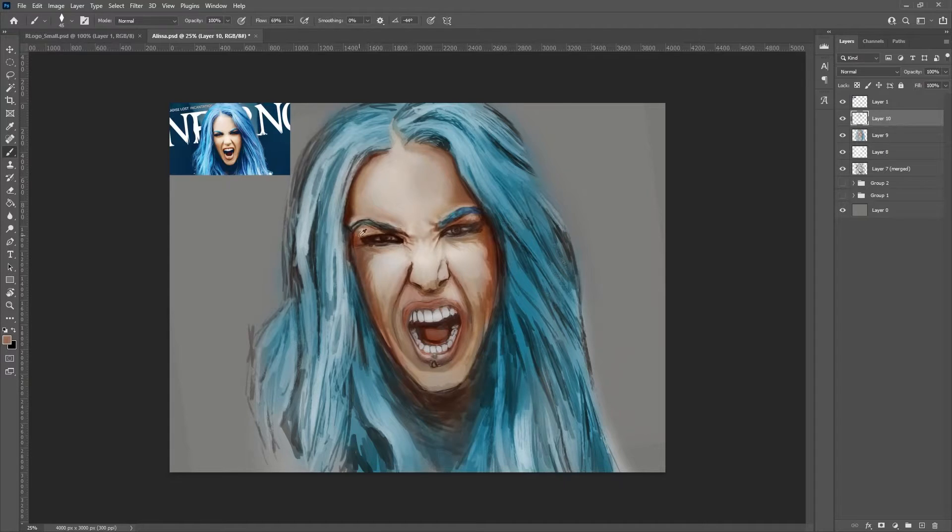I mentioned in a previous video that I get kind of lost when I stare at the same image for a while, and a great technique to get over that is flipping the canvas, which I do not do nearly enough. But even when I do, I find I still can't quite tell how realistic I've got the image and what needs to be done to fix things up.